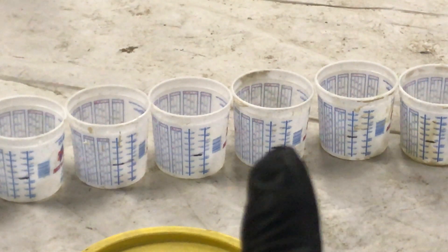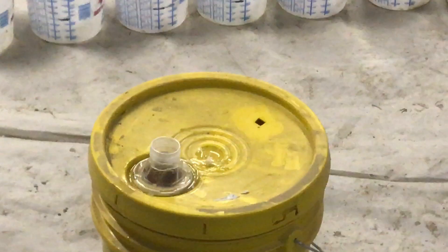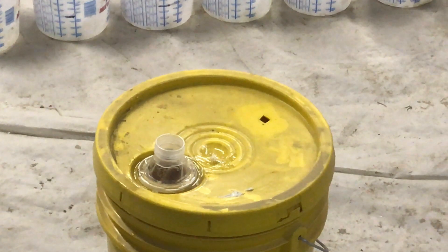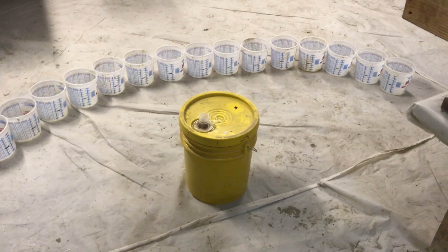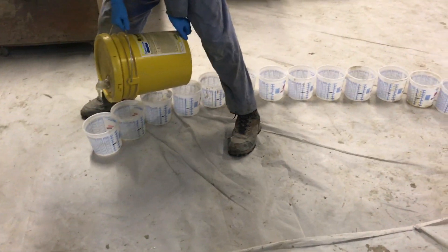Notice the black marks I've put on each of the tubs — when you're standing up pouring you can really easily see the mark you're trying to hit. Here's the can, and notice we put a hole for a vent. When you're pouring out of it, you can vent through there and it pours a lot easier. Getting ready to pour this now.